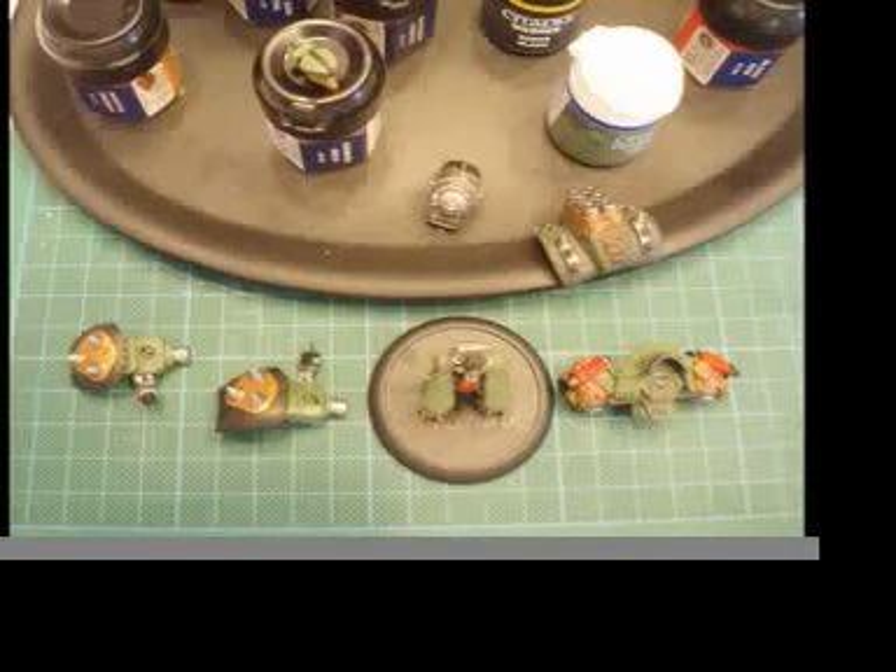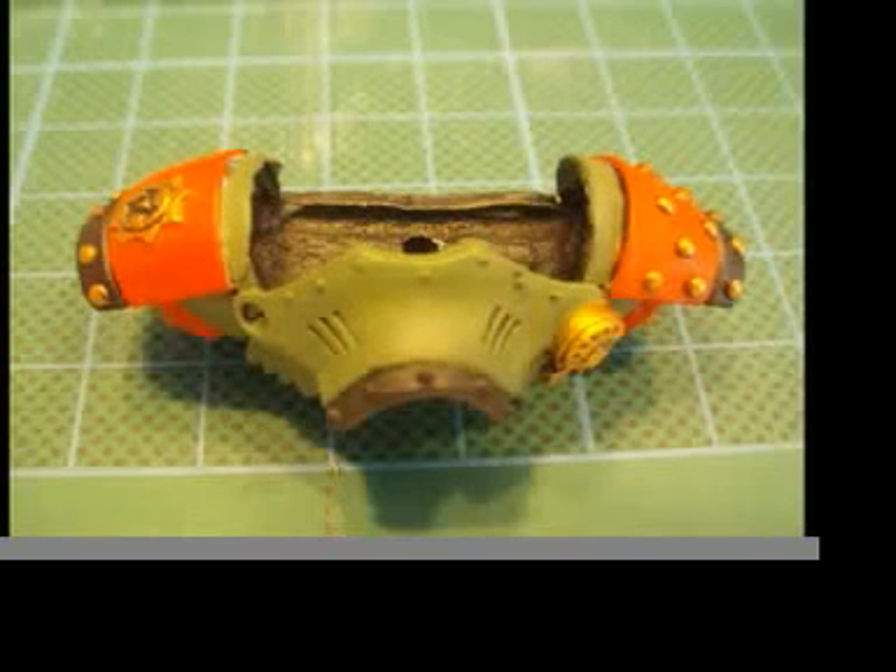I'm going to take on the torso next — a more or less intimidating effort, even though I already finished the metal parts. I'm going to make all those knobs on his shoulder golden and I don't want to ruin my red. As you can see it worked more or less. I mean, I paint to a one yard standard — looks good from one yard away.